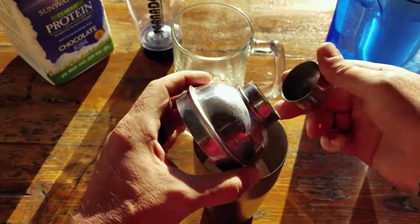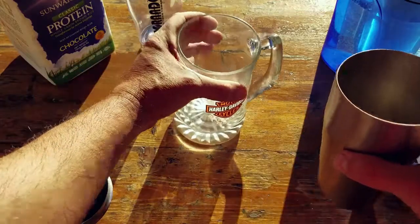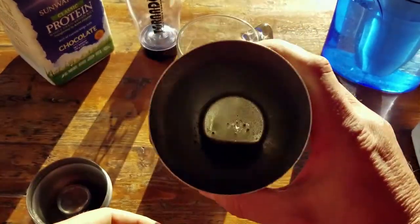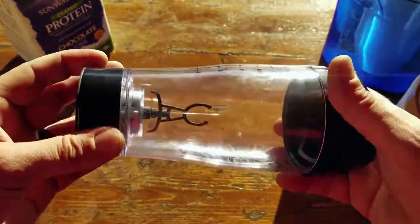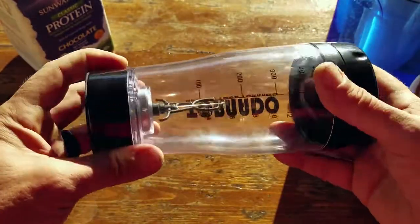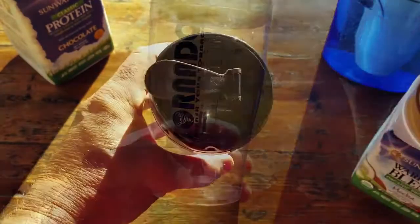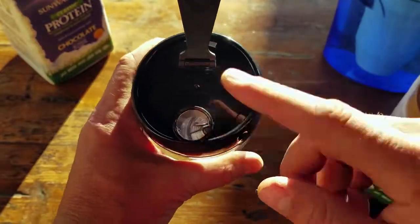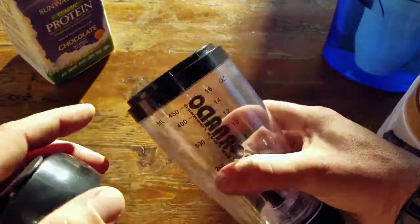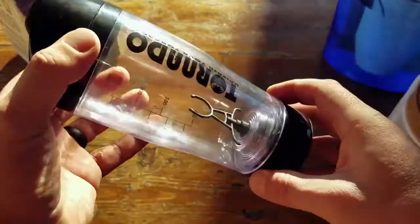So I heard about the Tornado, wanted to investigate further, and here are my findings. First impressions: I thought it was going to be a flimsy piece of crap when I took it out of the box, but it's actually built pretty well — it can definitely take a pounding in the field or in your pack. As for the lid, you can open it and stick a straw in, or unscrew it to access the contents. Once sealed, it didn't spill at all in my pack.